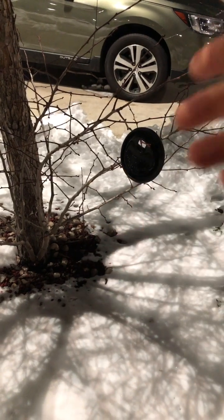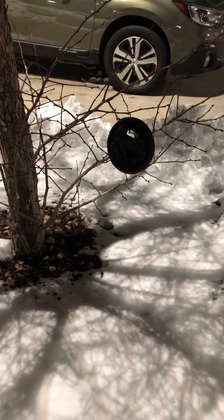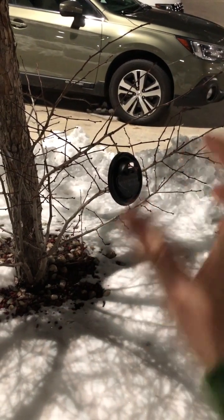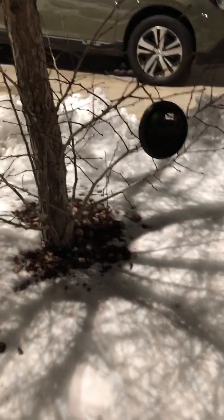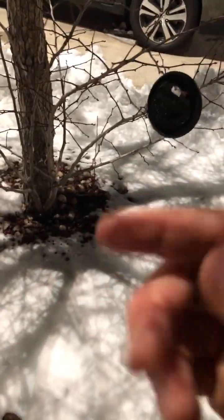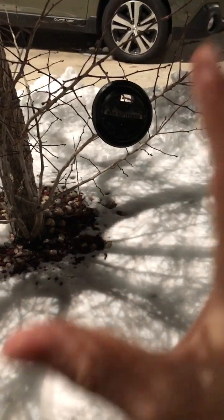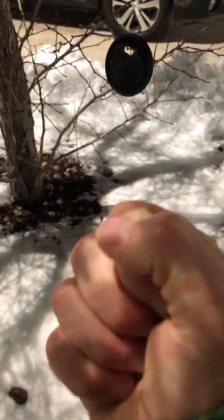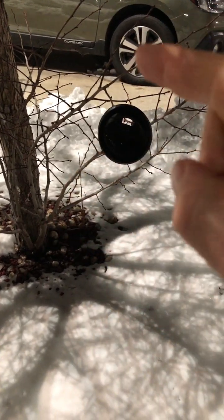By bouncing your attention back and forth like this, you're creating a rhythm. If you speed up that rhythm, your vibration will increase. You can practice speeding up the vibration until it matches the environment you're in. You can begin to feel the increase or decrease of your vibration, and this puts you in the driver's seat — your conscious mind consciously controlling the pace.